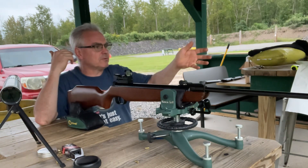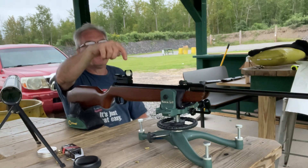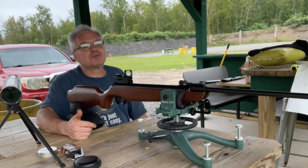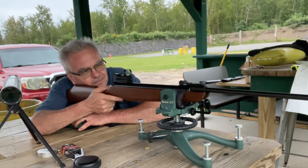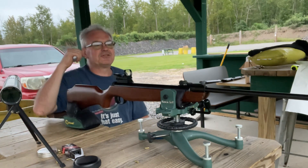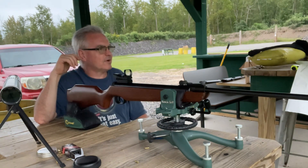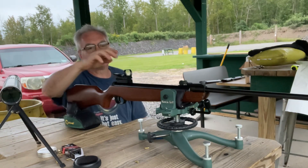I'm shooting at 25 yards, shooting off a rest. I did mount up a red dot so that I can actually see what I'm doing. That helps out a lot — as far as sighting with open sights at 25 yards, that probably wouldn't be very feasible, but with this red dot on here it's actually doing pretty darn good.